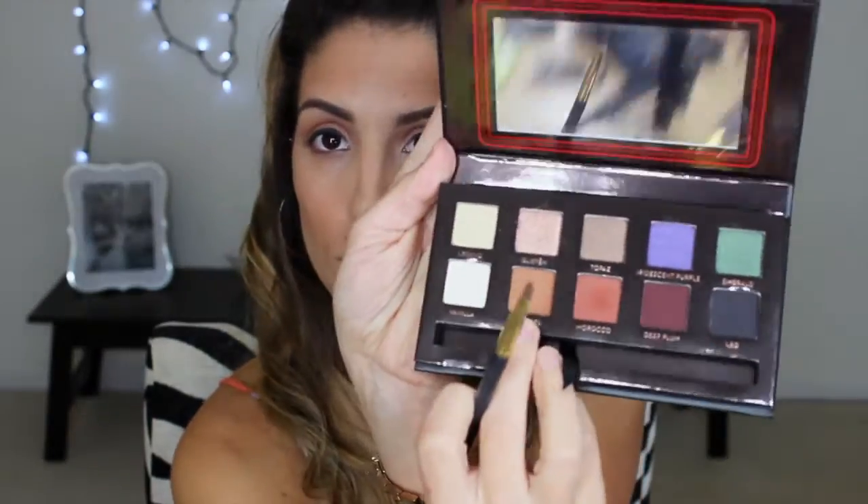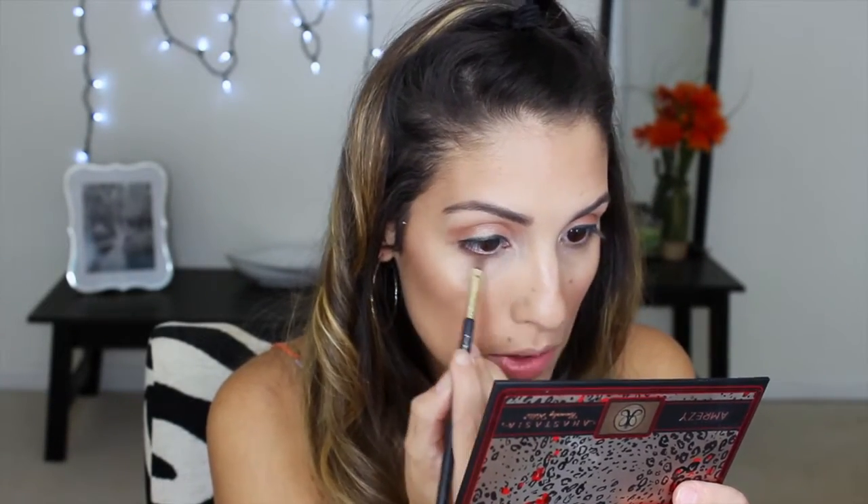I'm grabbing my Amresi palette again because I want to put the colors Caramel and Glisten underneath my bottom waterline, just to make the look a little bit better. I think when you have shadow on the bottom lash line it looks really, really good.